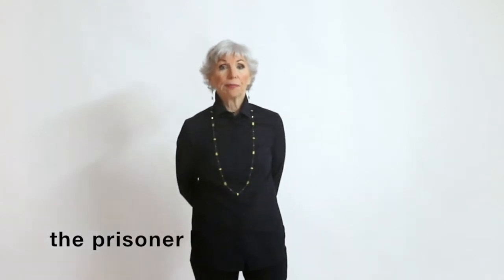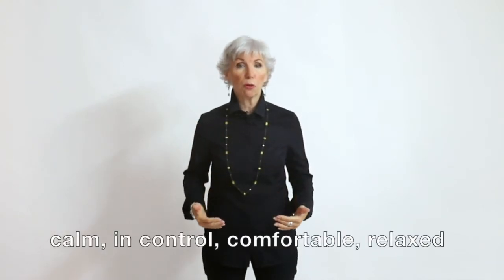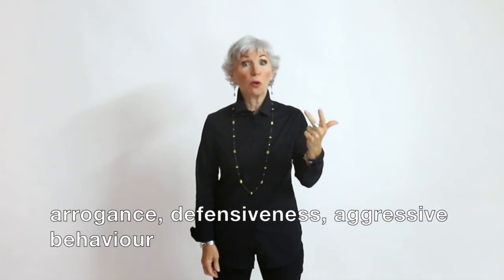What often happens when people are practicing the neutral stance is they want to do things like the fig leaf, the prisoner, the angry aerobics instructor. You've got to override that, because when you're standing in the neutral stance, what you're projecting to that aggressive person is: I'm calm, I'm in control, I'm comfortable, I'm relaxed, all is well. If you're doing something else — one hand in the pocket, or arms crossed — you're going to project arrogance, defensiveness, or even aggressive behavior, and that is definitely not going to get you the response you want.